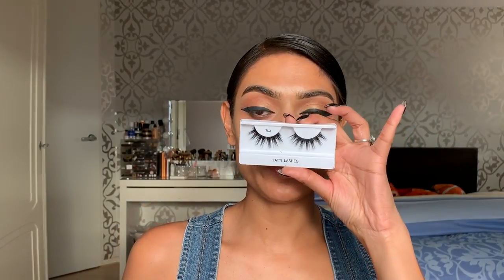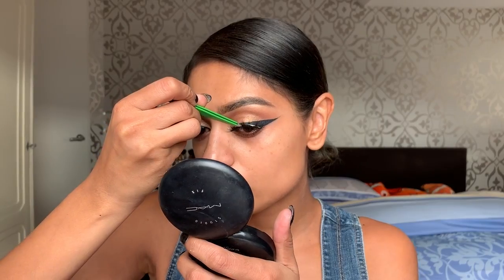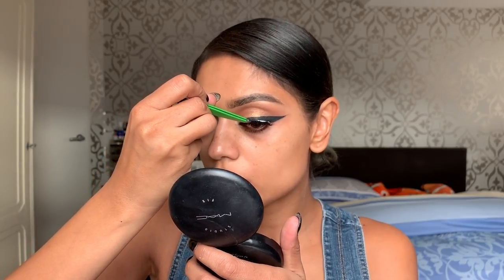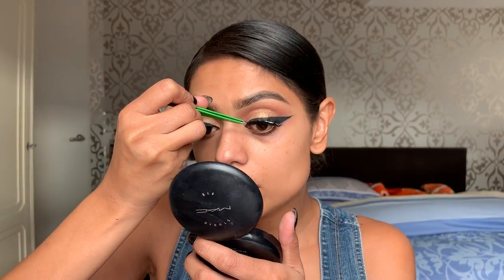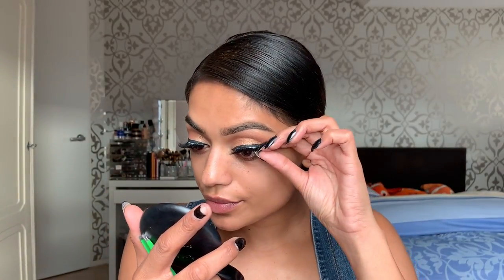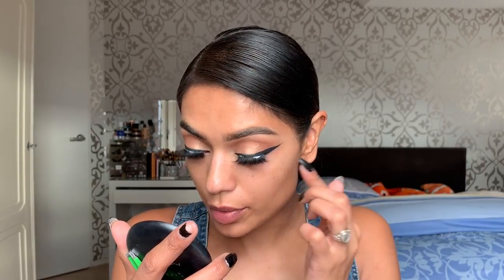Time for some lashes, and I'm gonna use my all-time favorite, the Toddy Lashes in TL3. I think I need to replace this lash — this is an older lash and I don't like to throw them away. This is a newer one, but this one is less cool. It will do. Just gonna let them dry a little bit and then apply some mascara.